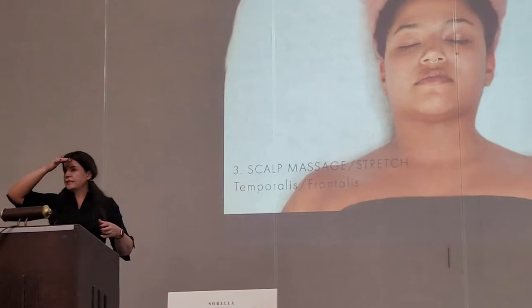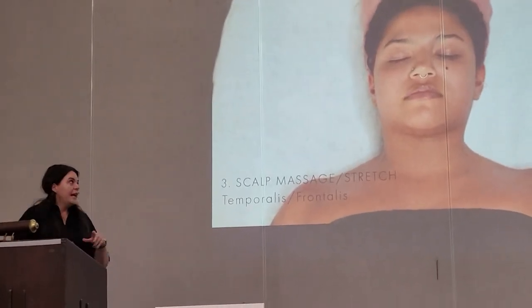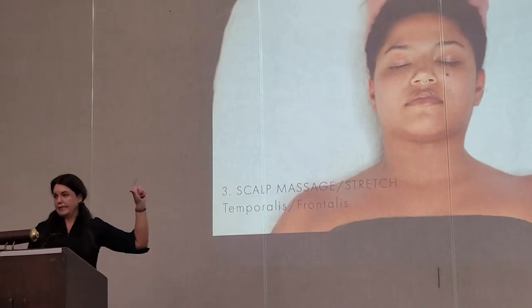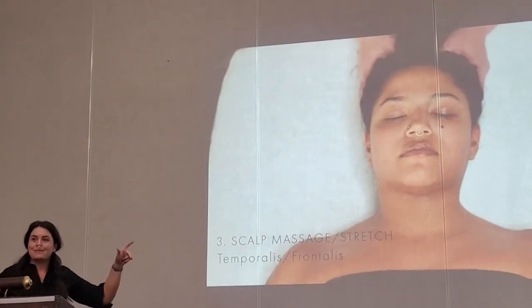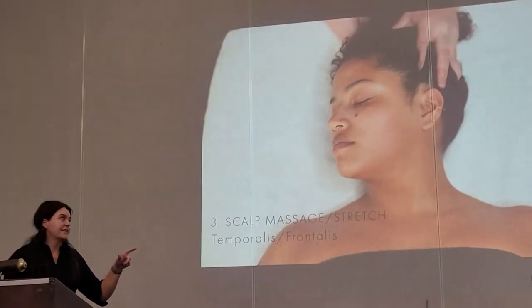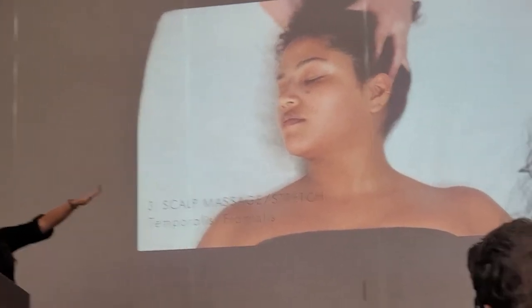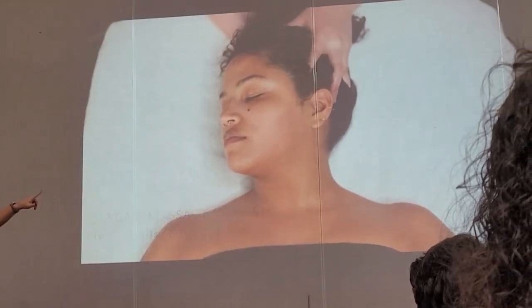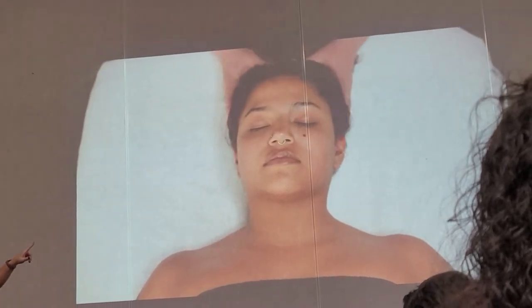All of the muscles in the forehead and the scalp, they're like paper thin. That's how you're actually going to stimulate them — you're going to get that blood flow going. We're naturally releasing some serotonin at this point, so we have some body chemicals helping us with this relaxation. See the difference when you're actually touching the tissues and getting that to move.